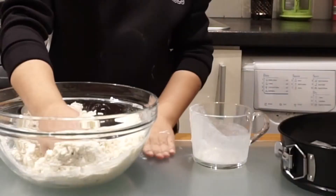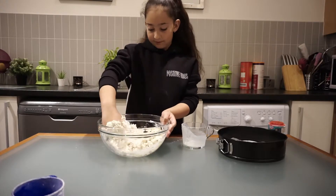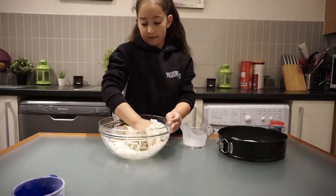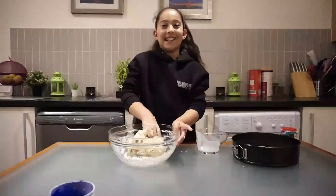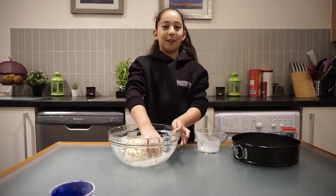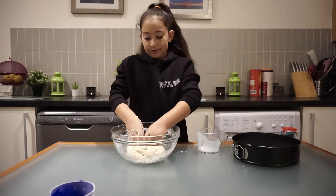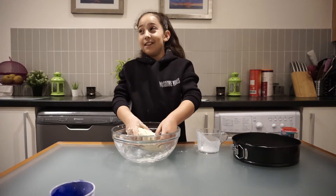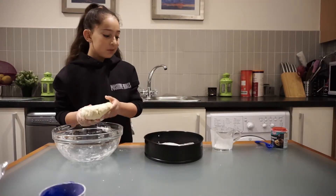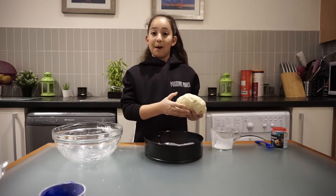That's okay, that's just a little bit of flour — that doesn't really matter. So that's the consistency of the soda bread that we're looking for. I'm going to put my dough on the tin and I already put my parchment paper on it.